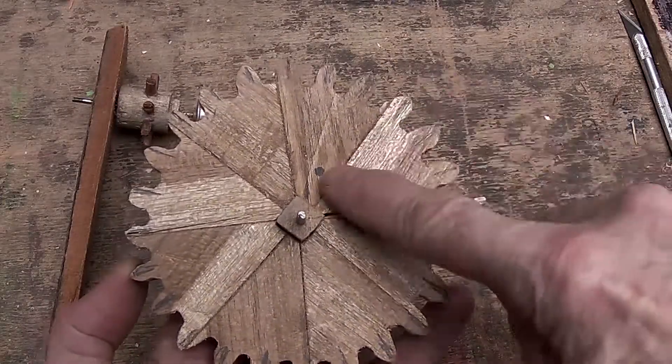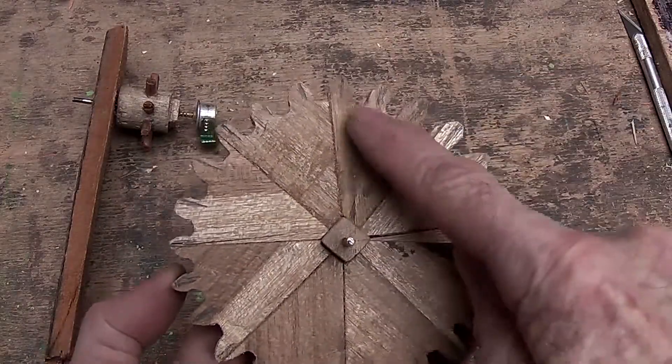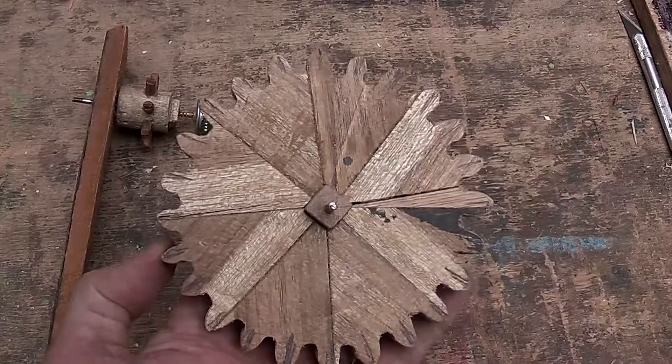Now, so that the grains are always going outwards on the teeth, it's made out of eight triangles of 45 degrees each.